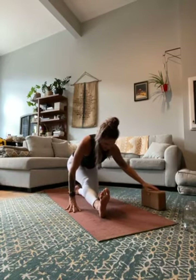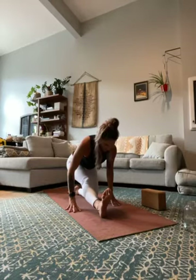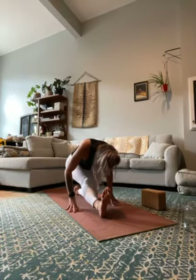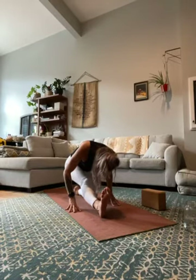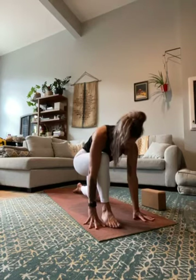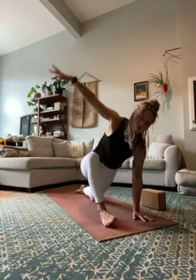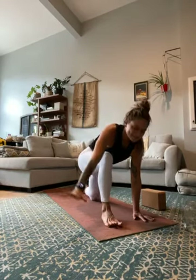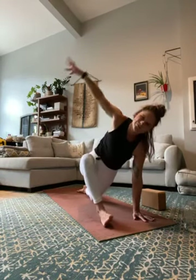Next inhale, reach both arms up. Exhale, plant the hands down. Shift the hips back into half splits — lift the left toes, use your block if you'd like under your hands. Hips reach back, chest reaches forward, making sure your hips are relatively level. Flex the left foot, drop your chin slowly towards your chest. Feel the length on the back of the left leg, the spine long. Slowly start to walk back forward into low lunge as you bend the left knee. This time right hand plants under right shoulder — as you inhale, reach the left arm up, roll to the edge of the left foot, open your hip.